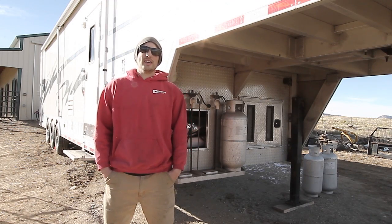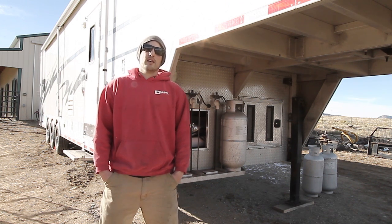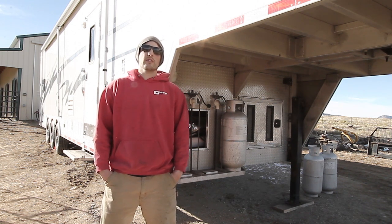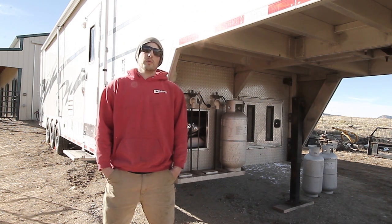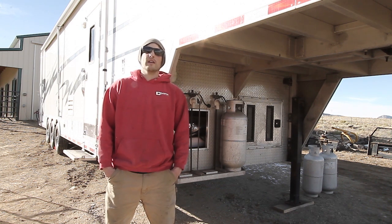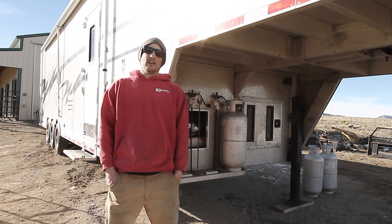I'm Tyson at Adventure Rig, and behind me we have the Adventure Rig. This video is a review of the installation of a Planar diesel fired heater — the 8DM-12. We also have a few other videos posted: a time-lapse of the entire installation process, a review of the heater and how it works, and a video of the heater running so you can hear how loud it is, along with how loud the exhaust and intake are.